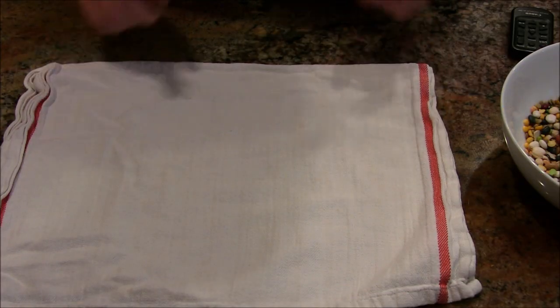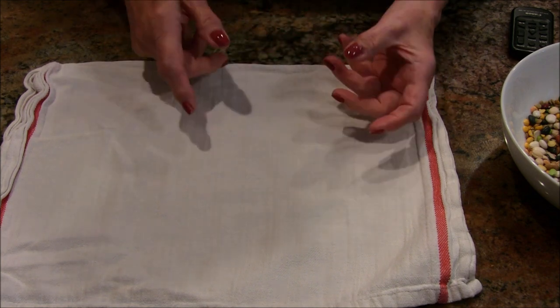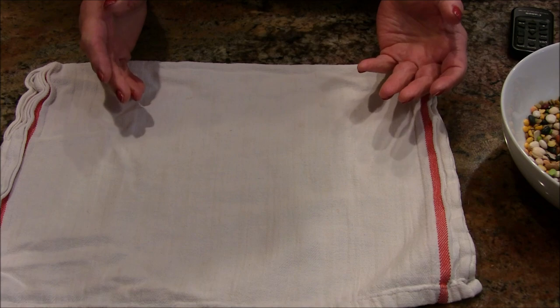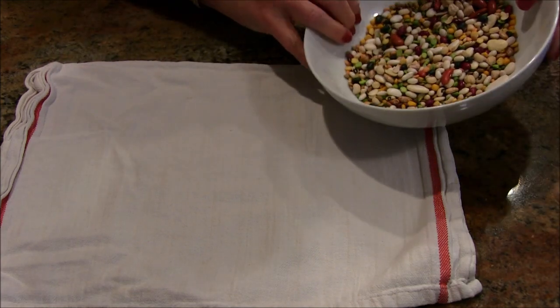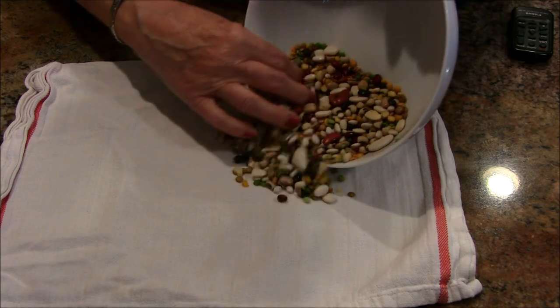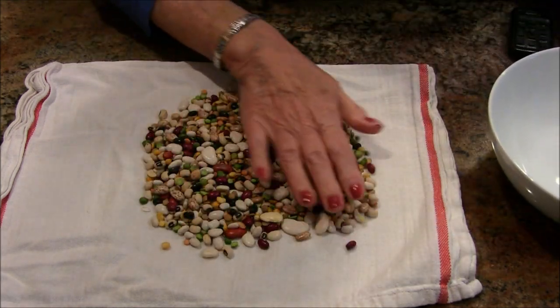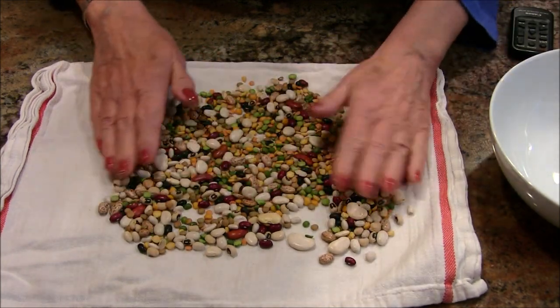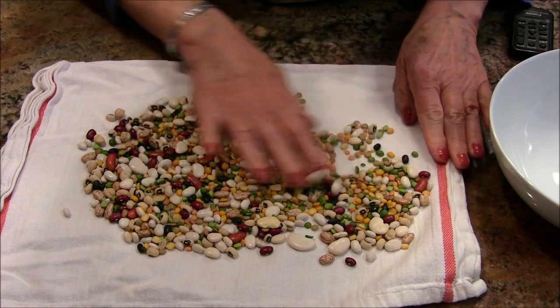I've had a couple of viewers write in, and when I do a bean recipe and I say 'sort your beans,' they say, 'What does that mean? What do you do when you sort your beans?' So I'm going to do a little demonstration here. A lot of you may know about this, maybe you don't. This is the 13 beans I'm going to use today, and what sorting means is you just kind of go through them.